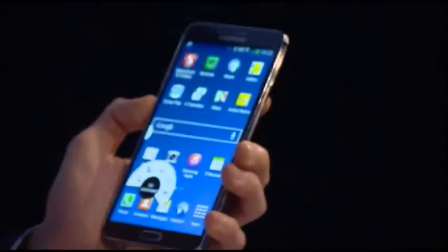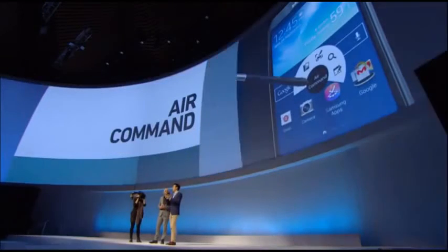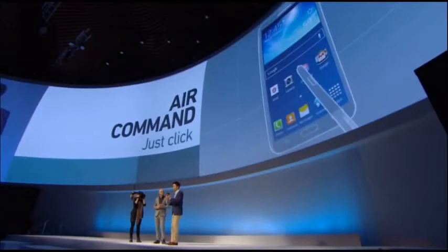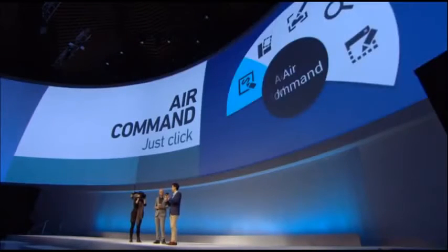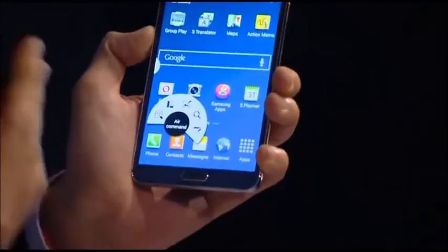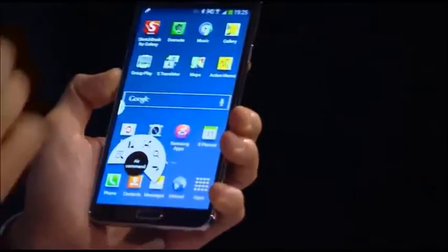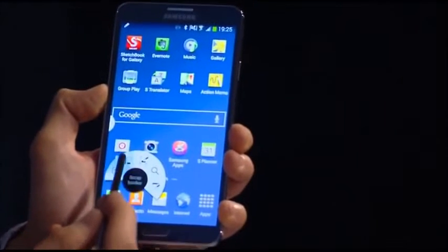Air Command has five convenient features rolled up in one, there's no learning curve, and it can be accessed from anywhere on the screen when you see the dot. I hover anywhere over the screen, press the button to get Air Command, and it brings up this fan-type menu. From here I choose either Action Memo,